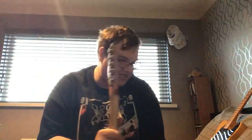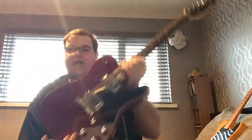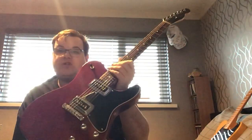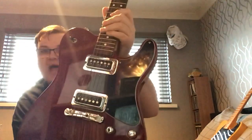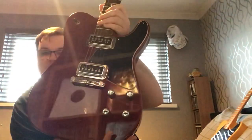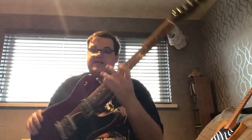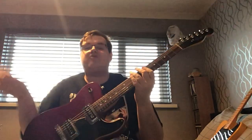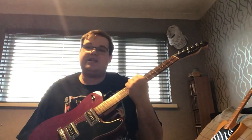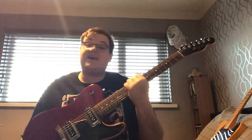Number two is an interesting one — this is a Fender Telesonic. This is an American-made Fender Telecaster from the early 2000s with Gretsch DeArmond DynaSonic pickups, a sort of Les Paul Junior bridge, and an SG/Les Paul style setup. This is a really cool sounding guitar — it sounds different to all the other Tellies. It's like having a Gretsch and a Telecaster mixed together. That's guitar number two, the Fender Telesonic.